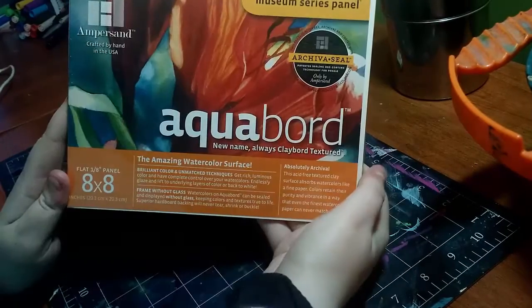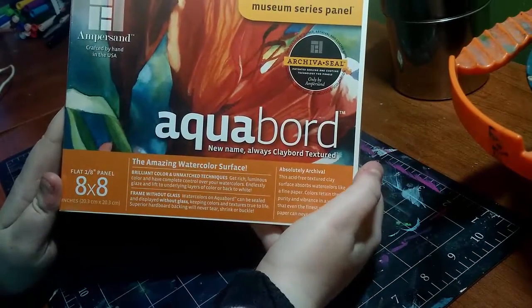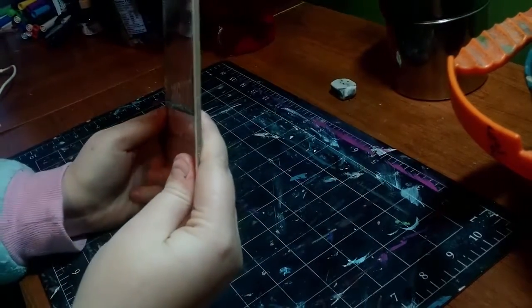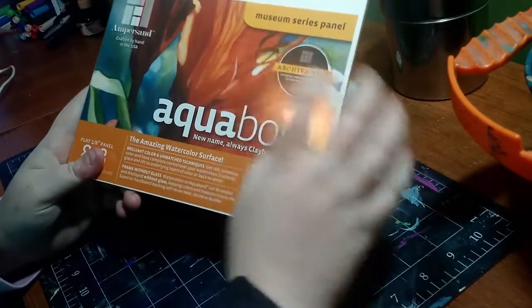Hey my squidlings! Welcome back to my channel. Today I'm going to be reviewing for you the Ampersand Aqua Board. This is an 8x8 panel and it is a flat 1/8th of an inch, so it's pretty thin.